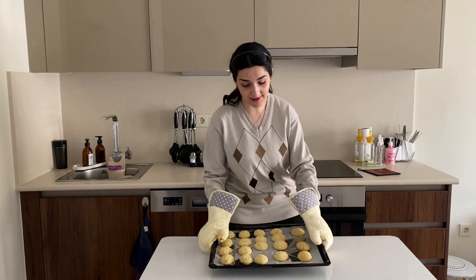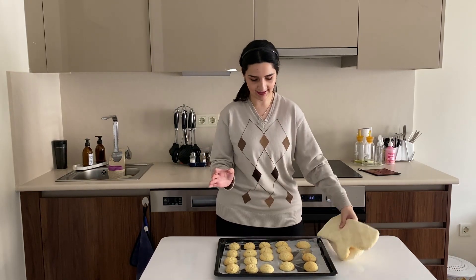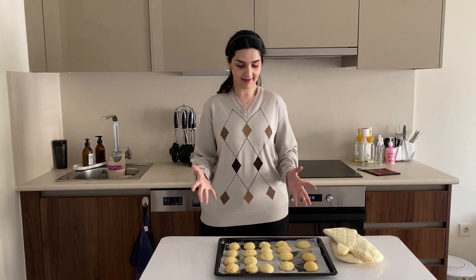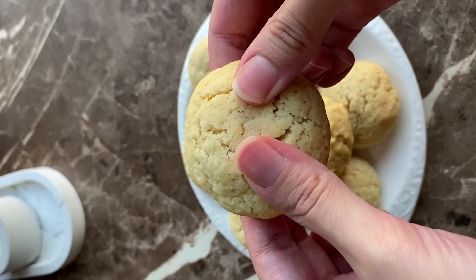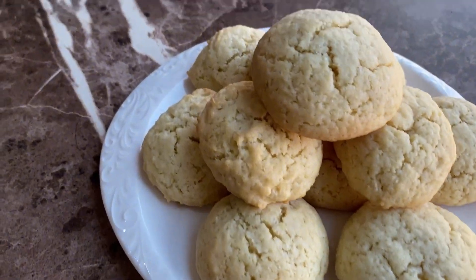Our cookies are right out of the oven — I have oven mittens because they are so hot. They are baked to perfection, and I picked one to taste. Here are our coconut cookies! They are so good — like a piece of heaven. They melt in your mouth with just enough coconut flavor, just enough sweetness, and they are the easiest thing you can make.